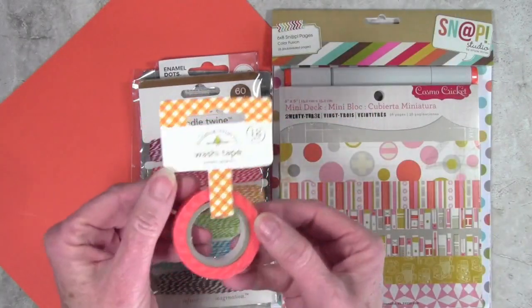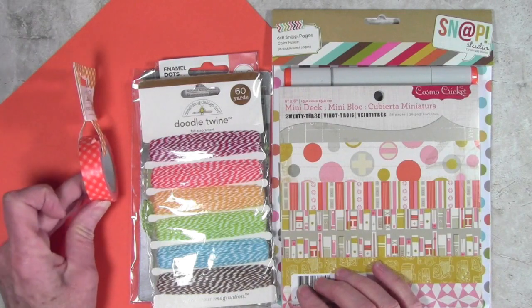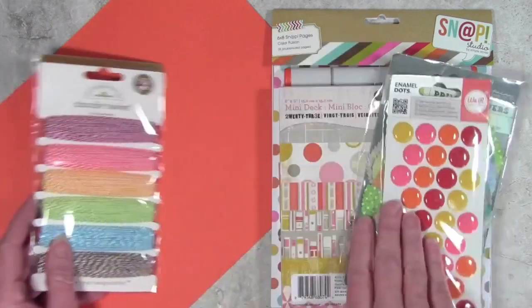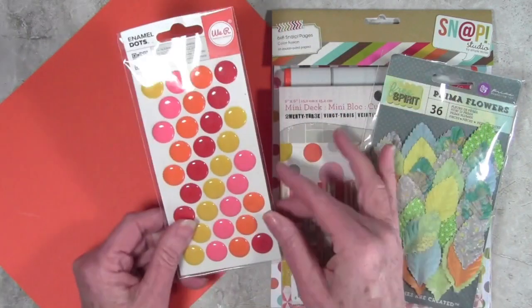To start off I've selected the Doodlebug washi tape — this is the Pumpkin Gingham and it's just about the exact same color. I've also chosen the twine; this is the pack of all the different colors but the orange really matches the cardstock.